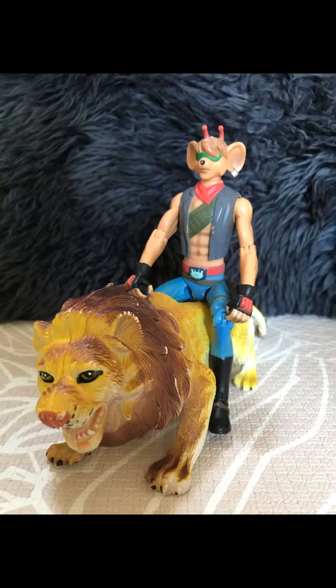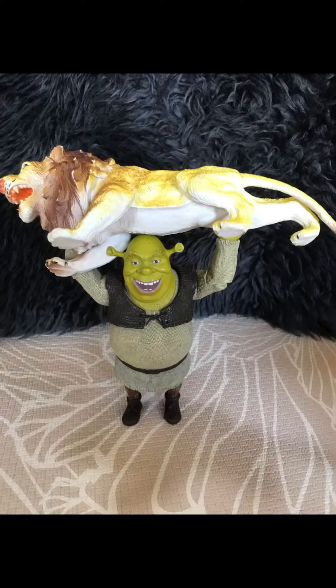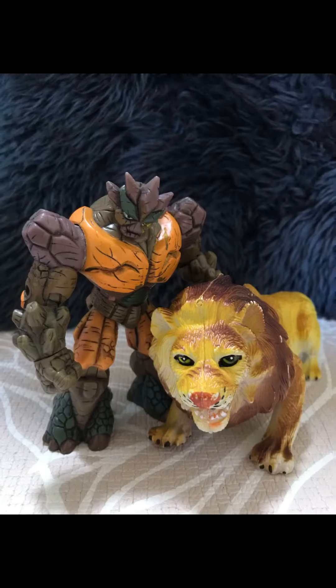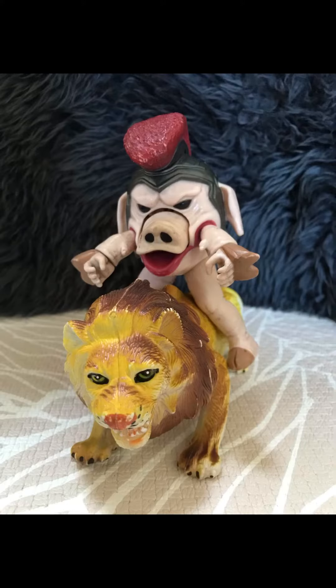And now I'm just going to take some different toys from different toy lines and see how it works, just for fun. Here with a Shrek figure. I actually think it's pretty cool to take these different kind of toy photos with different new and old figures. And here with the Power Rangers villain from the 90s.